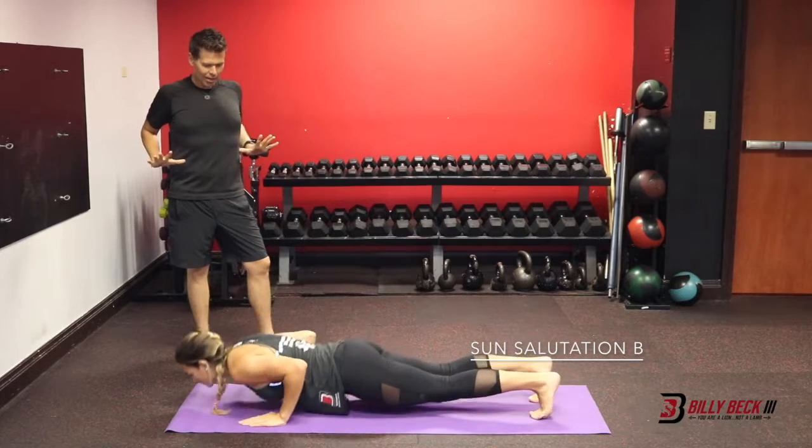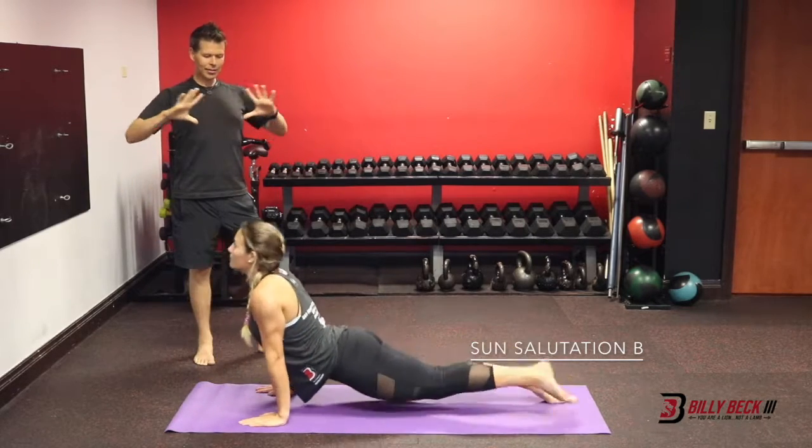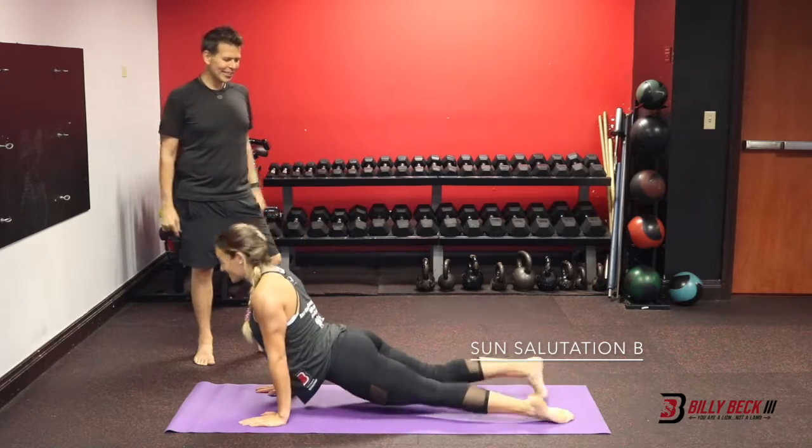Low plank. Inhale, up dog — big smile. Downward facing dog.